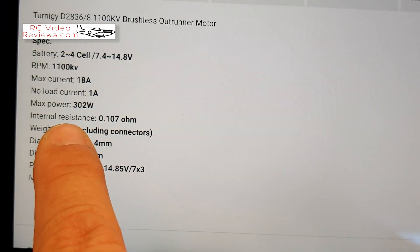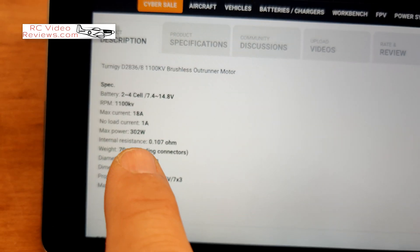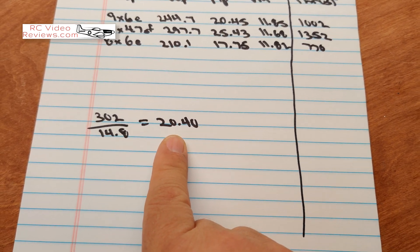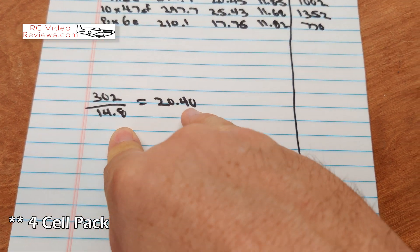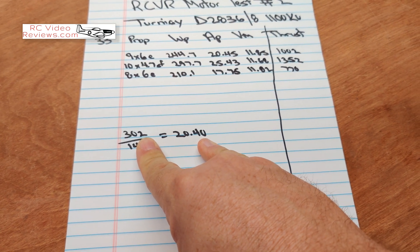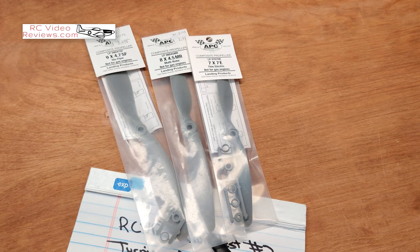They're saying 18 amps peak current and 302 watts peak power. When I do that math — 302 divided by 14.8 — I get 20.4 amps. So at a 4-cell pack it'll be right close to their amp limit to give you 302 watts. The question is what prop will give us 302 watts without going over that amp limit. I'm going to try a 7x7 prop on four-cell.